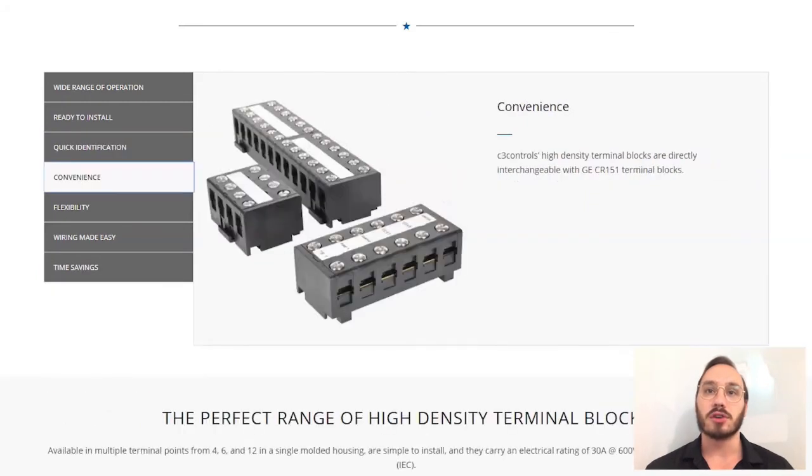Our high-density terminal blocks are UL listed, CSA certified, and CE marked to meet global standards requirements.